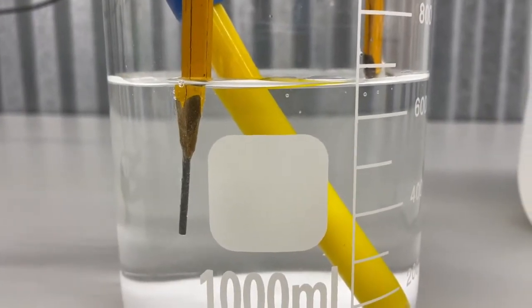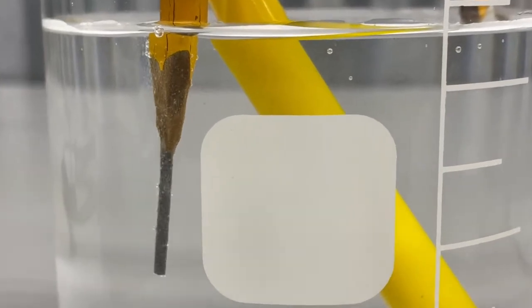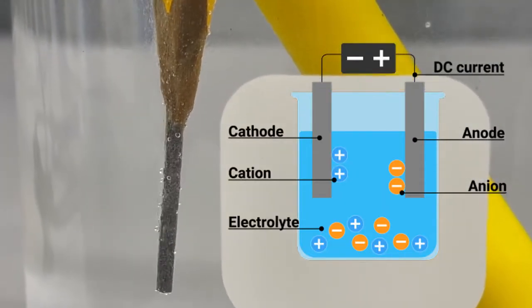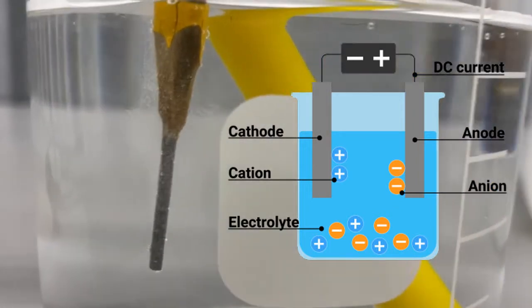When sodium chloride — i.e., salt — and H2O, a.k.a. water, get separated by the electric current, the reaction reassembles the elements based on their natural electric charge into different molecules with their own respective properties.